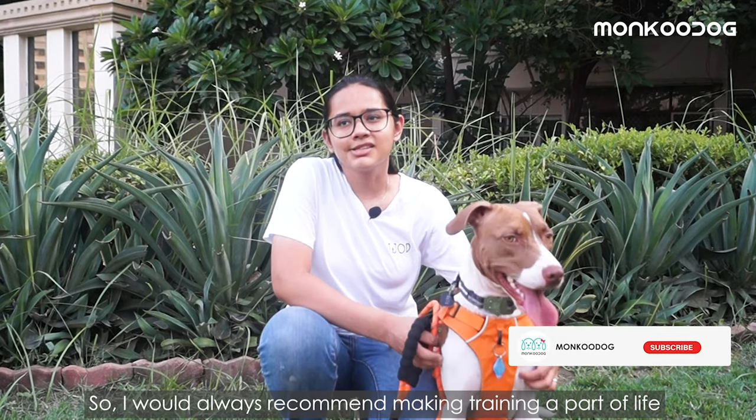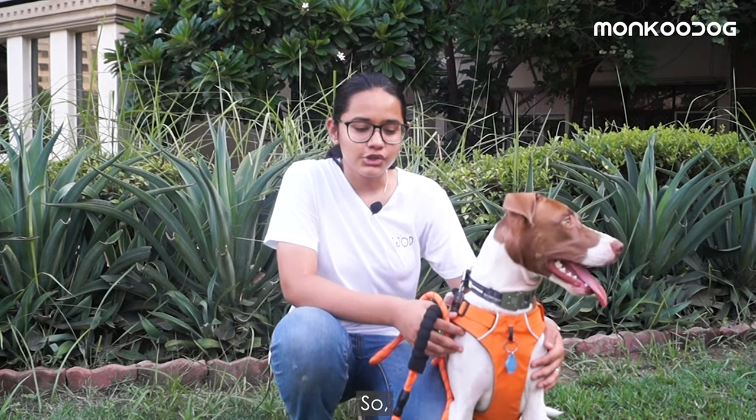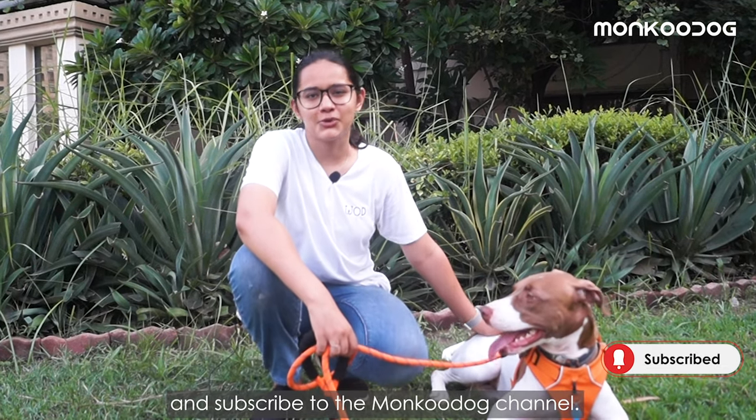I would always recommend making training a part of life, not just an event in the dog's day. If you like the video with me and Maya, you can press the like button and subscribe to the Monku Dog channel.